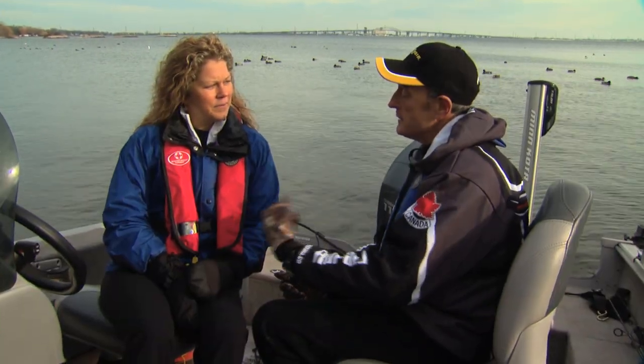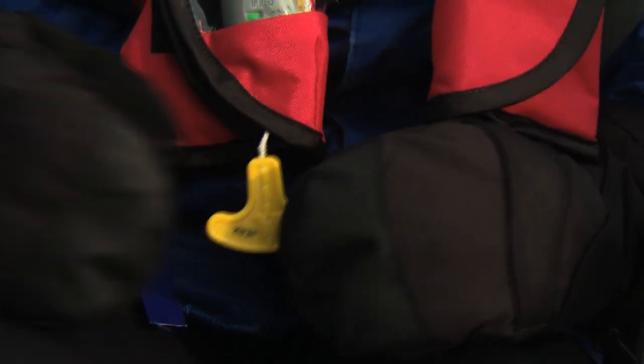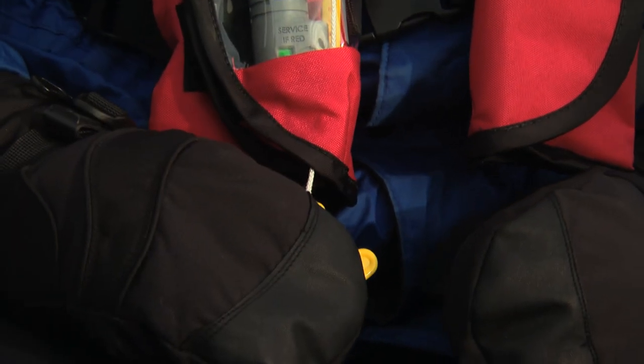Cindy, I really like wearing these inflatable PFDs because they're so lightweight, especially in the summertime. What are some of the things people should know if they're going to have these in their boat? Well, it's really important that people know what kind they're actually wearing because there are different types. This one, for instance, is a manual one, which means I would have to actually pull this cord to inflate it to get the buoyancy I need if I was to fall overboard. I also have an option inside here to blow it up manually.